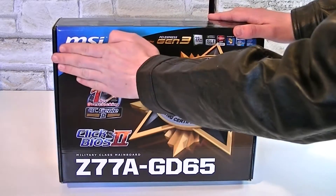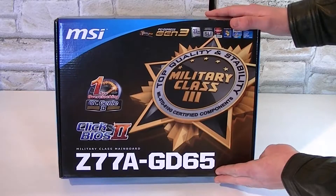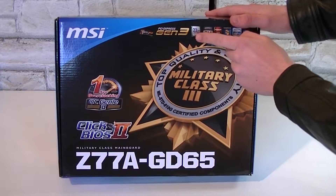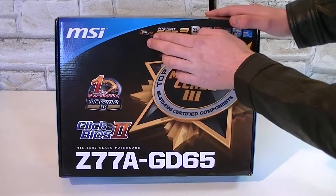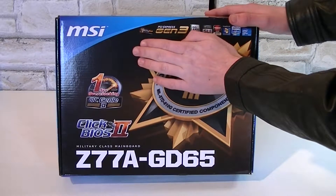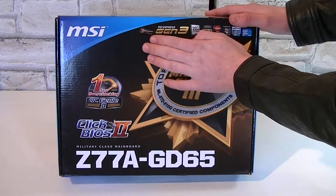This is how the box looks like. It's the MSI Z77A-GD65 motherboard with the new Z77 chipset from Intel, which will support the third generation of Intel Core i3, i5 and i7 processors. Full PCI Express Gen 3 support is featured, and Nvidia SLI and AMD Crossfire X is supported as well. Not to forget the new universal GPU virtualization called Lucid Virtu MVP.